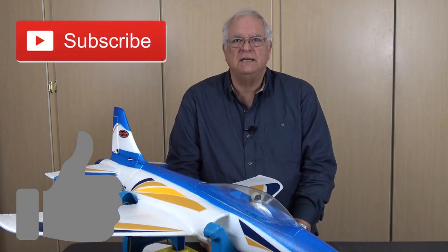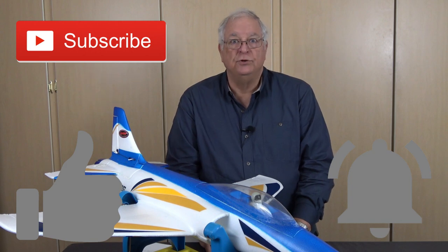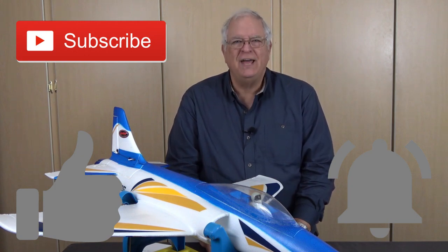Thanks for watching. I hope this has been helpful to you. If so, please click the thumbs up button at the bottom of this video and consider subscribing to the RC Plane Views channel. If you click the bell icon, you'll be notified when I post new videos. Let's take it outside and do a quick video walkaround as we close out the video today.